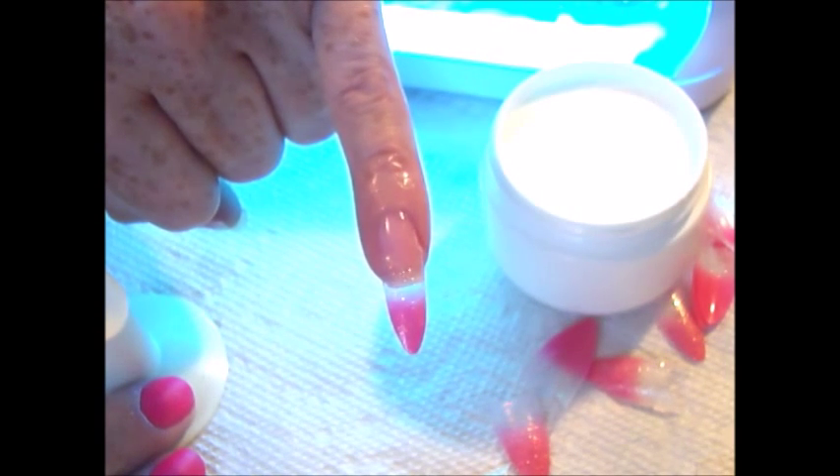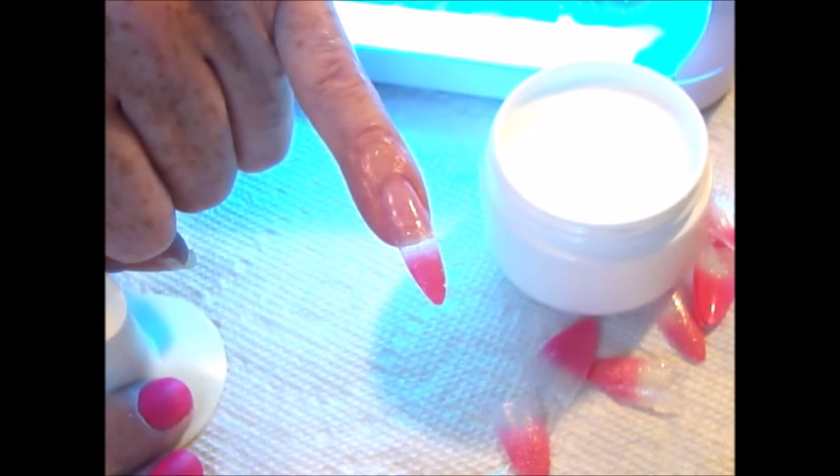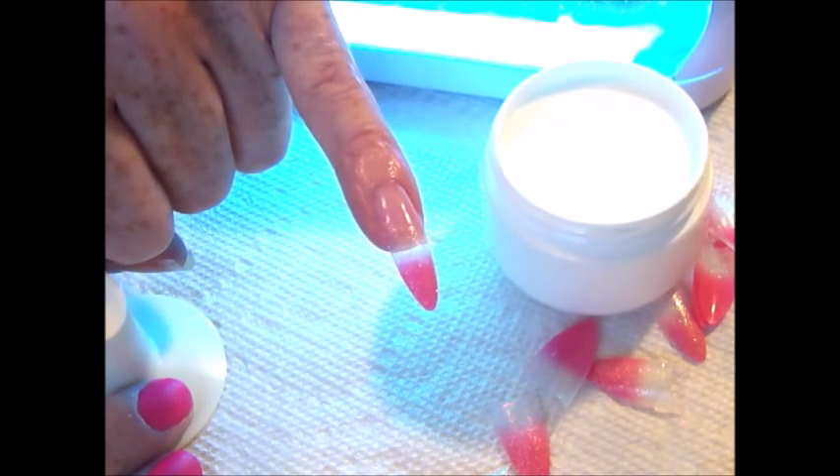At this point, you can leave as is, or you can use this as a base for a great nail art application, adding rhinestones or hand-painted designs — whatever you may desire.